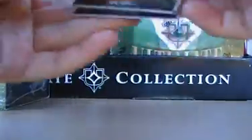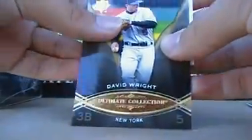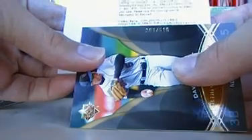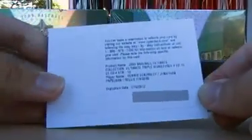It's not thick, so it's gonna be an autograph. And there's a Redemption too. We have David Wright. And the Redemption is for Triple Signatures, number 221 — Eckersley, Papelbon, and Robbie Fingers. That's nice. And I think that's the guaranteed case hit right there, so that's pretty good.